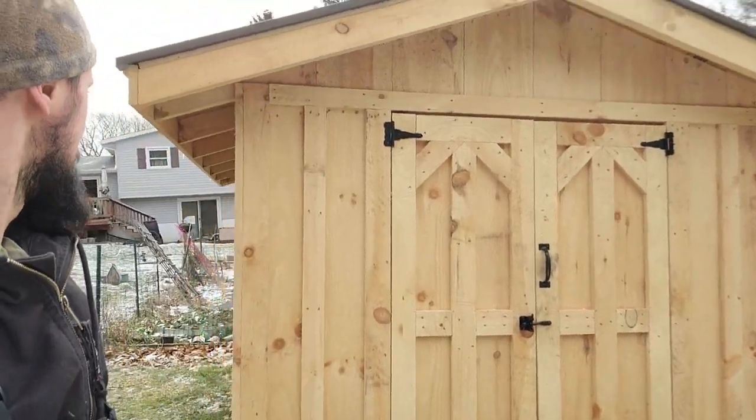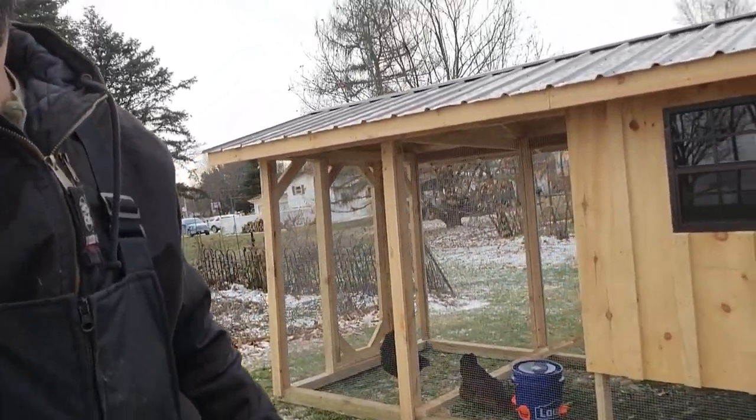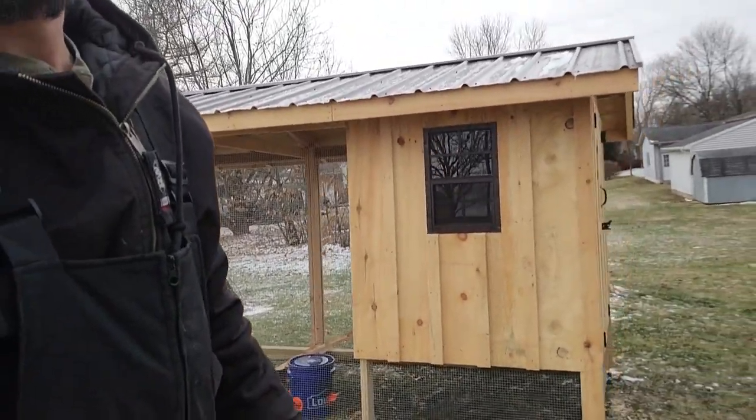All right, we just delivered this one this morning and it is cold out, but the chickens are already enjoying it. We brought two chickens with the chicken coop — give us a call if you need one, we would be delighted to build one for you.